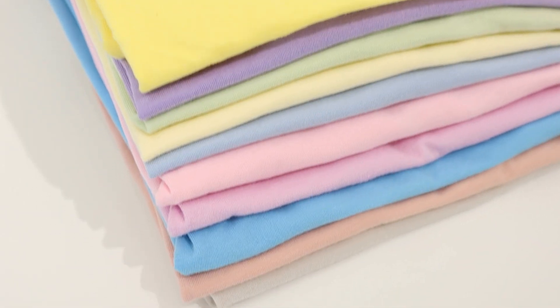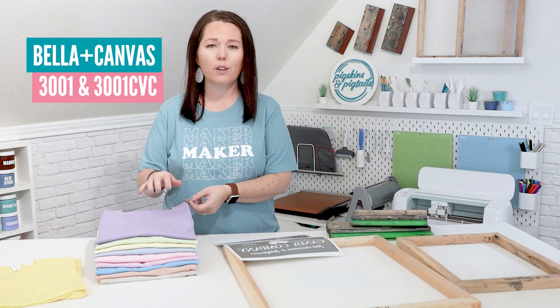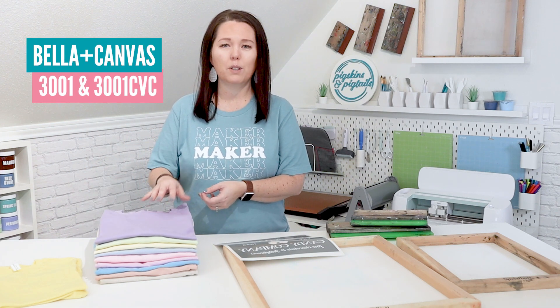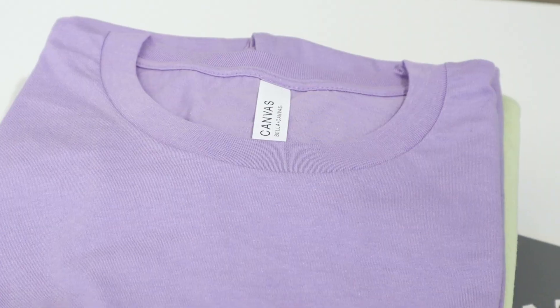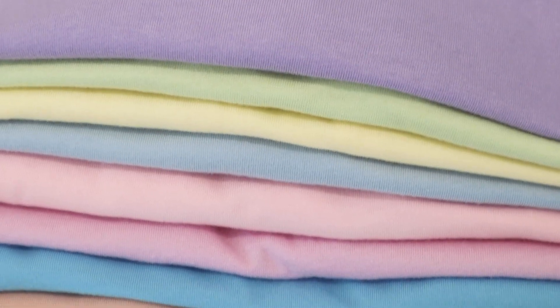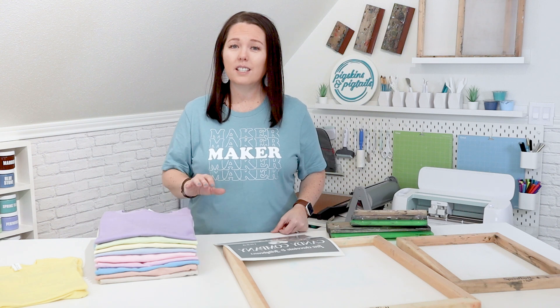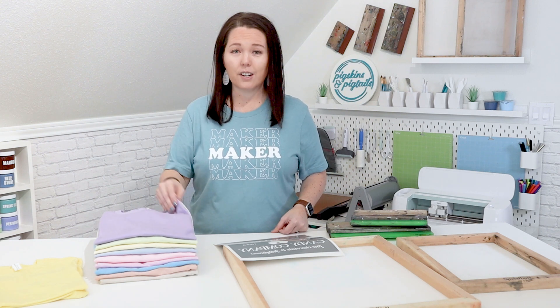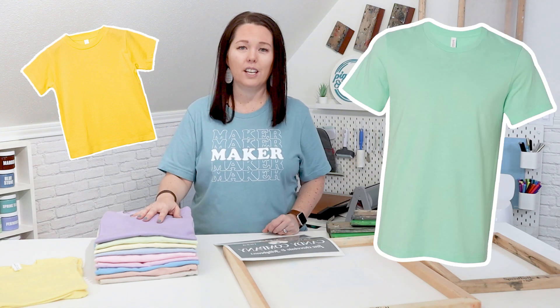I have a variety of spring colors in my favorite Bella Canvas style. These are all 3001 and 3001 CVC item numbers. I also have a few toddler size shirts. Bella Canvas has over 150 color choices in this popular unisex fit, and over 300 color choices across all of their styles. This is great for finding the perfect color to coordinate with your design, or you can choose different colors for each person like I'm doing for this project. I have sizes ranging from 5T to 3XL here.